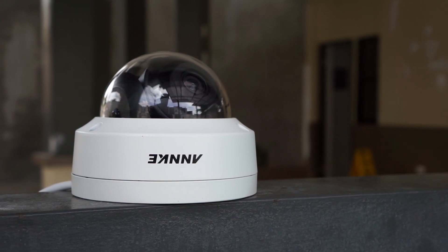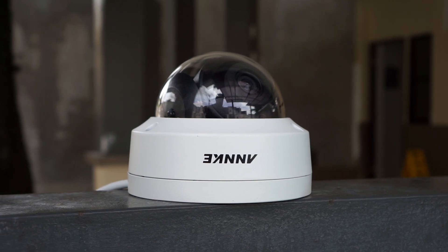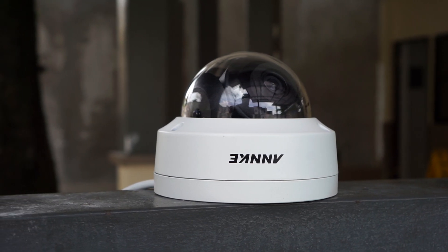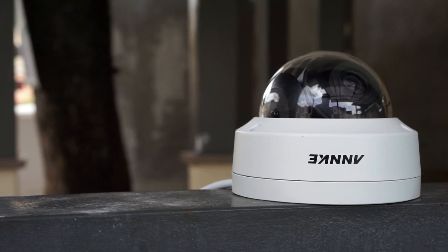Hey, what's up guys, Chris here from Security Bros, back with another review video. And in this video I will take a closer look at the Anki C800 4K Dome PoE IP security camera.